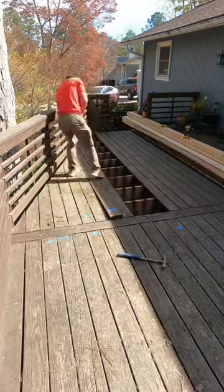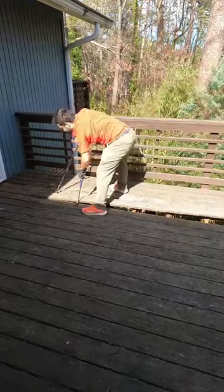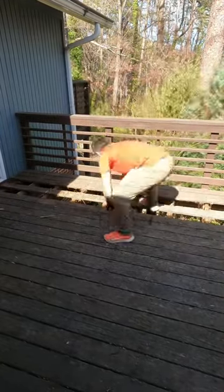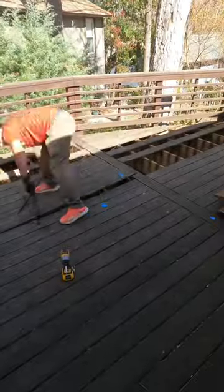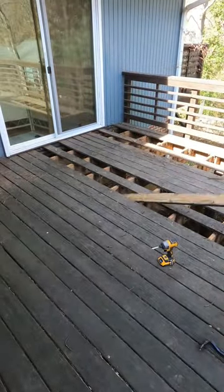Hey y'all, Everlastin Craxenship here with another project. The customer is planning on staining this deck, so they asked us to replace some boards that are the worst to prepare for it. So here I am removing the old boards and installing new ones. Enjoy the video, you guys.